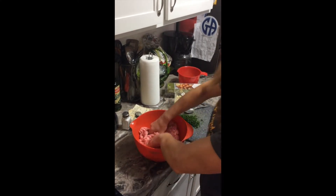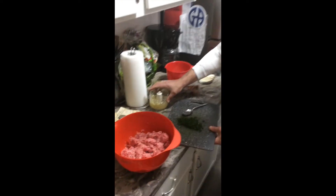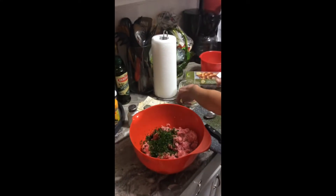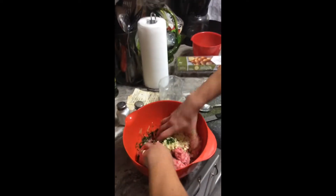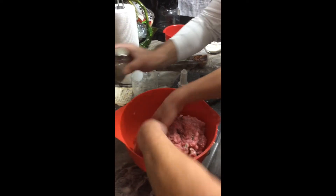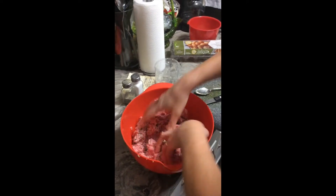Get that all mixed in there really well. Go right ahead and add the parsley — all of it — and then add all the garlic that I have minced up here. The chopper works really great because it gets it nice and fine. Just mix it all up using your hands. Want to add a little salt and pepper as we're doing it? Get it nice and mixed. Got a nice meat mixture here with the parsley and the minced garlic, salt and pepper.